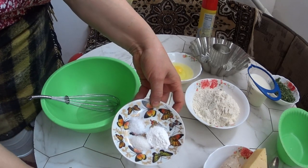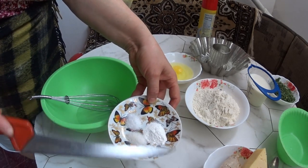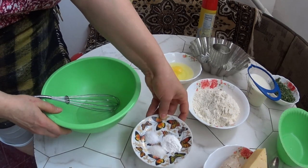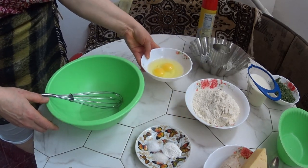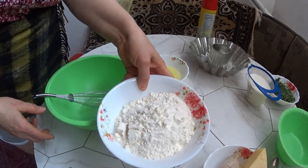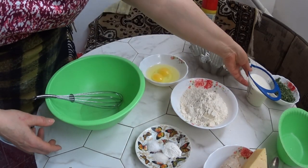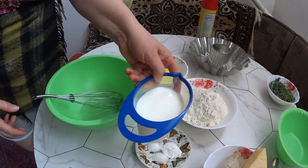I have 0.5 tsp sugar, 0.5 tsp salt and 1 tsp baking powder. I have 2 eggs and 1.5 tbsp flour — 1.5 tbsp flour. And 300 ml milk.